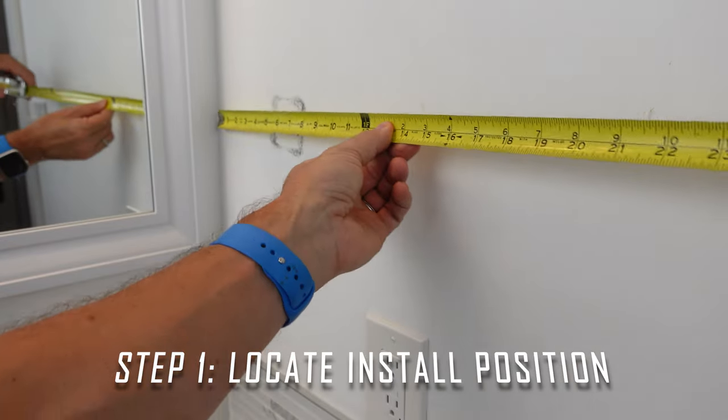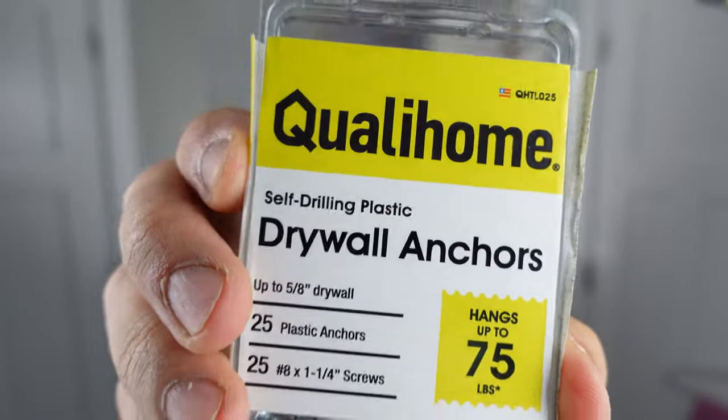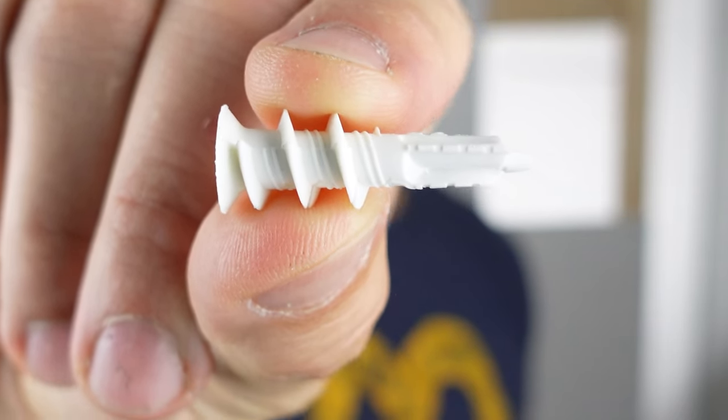Step one is to figure out where you're going to put the hook. Ideally you want to put stuff like this in a wall stud if possible. In this case, where I'm hanging my towel hook, I actually have a wall stud behind the wall. If you do not have a stud behind the wall where you're going to be hanging your towel hook, use self-drilling drywall anchors — they will give you the best hold in your drywall so that your hook does not move.